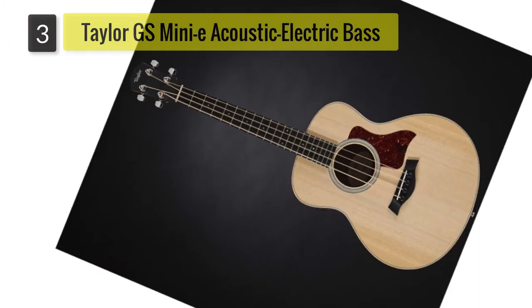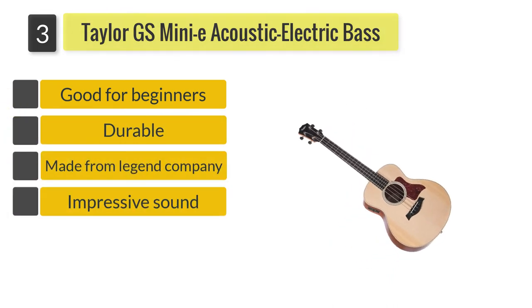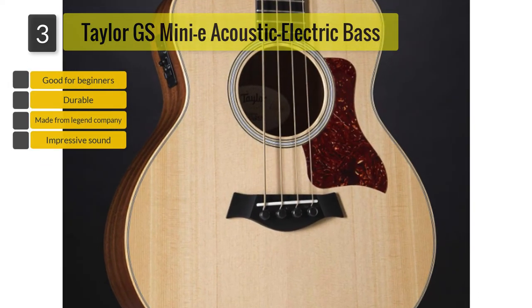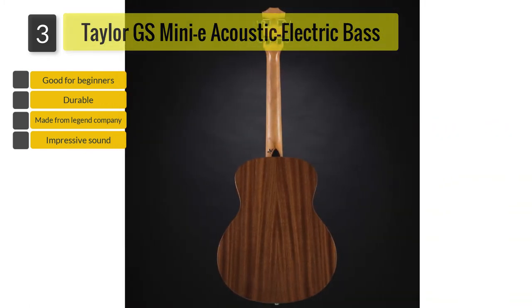Number three: Taylor GS Mini-E acoustic electric bass. Unlike other acoustic electric basses, the Taylor GS Mini-E is scaled down in size. But don't get it wrong — even though it is smaller than usual, playing just a few notes will reveal the impressive sound of a full-size instrument.